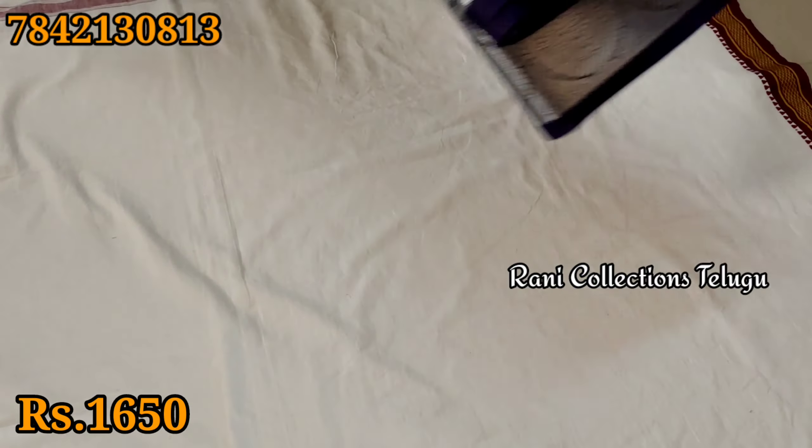Dark sari yellow. Blouse. Pink and Kongu.